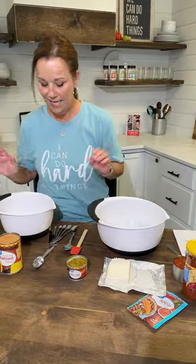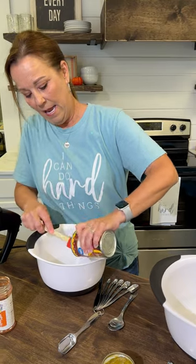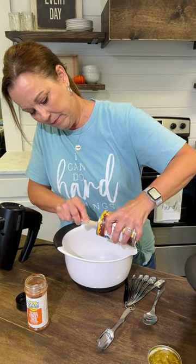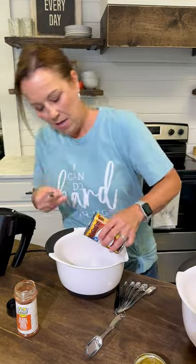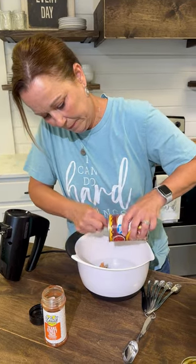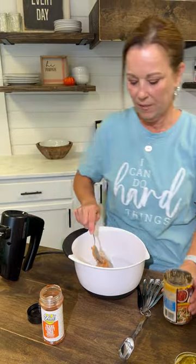It's so easy. All you need is just a can of refried beans, and we're going to get all of this out, and then we're going to add to it some taco seasoning mix.